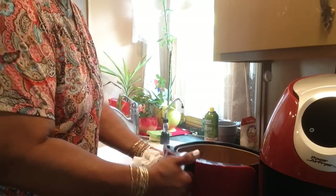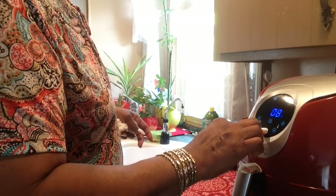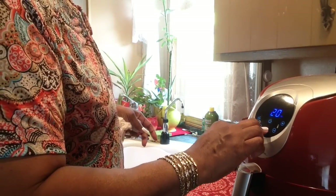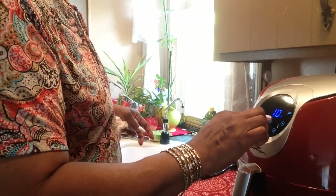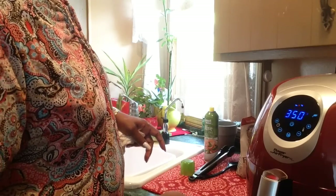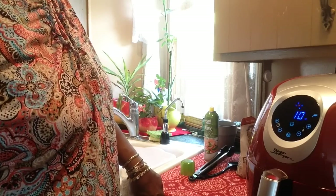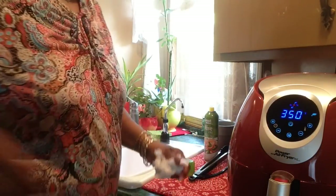I'm going to put it on the fish setting. There it is — 350 degrees, 10 minutes. I'm going to turn it after 10 minutes. It ain't going to cook in 10 minutes though. I'll be back.